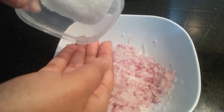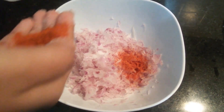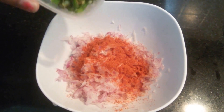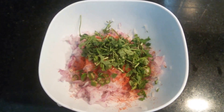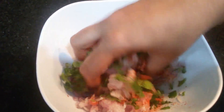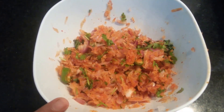Now to this we have to add salt. You can add salt as per your taste. Now we'll add red chili powder, finely chopped green chilies, finely chopped coriander. Now let's mix all this well. The onion mix is ready.